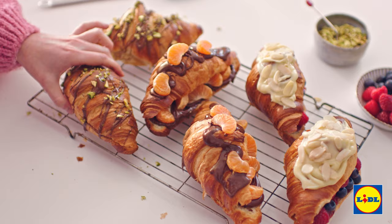So there you have it — crunchy lucky dip croissants that are ready to dive into. If you want more brilliant recipes from Lidl, remember to like and subscribe.